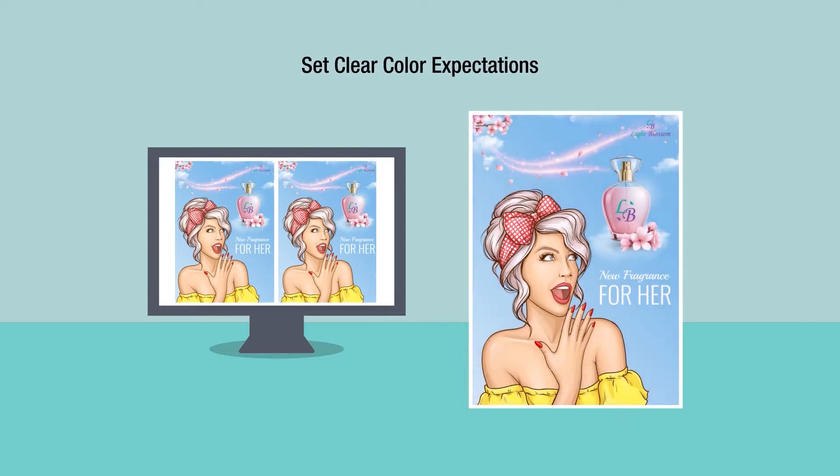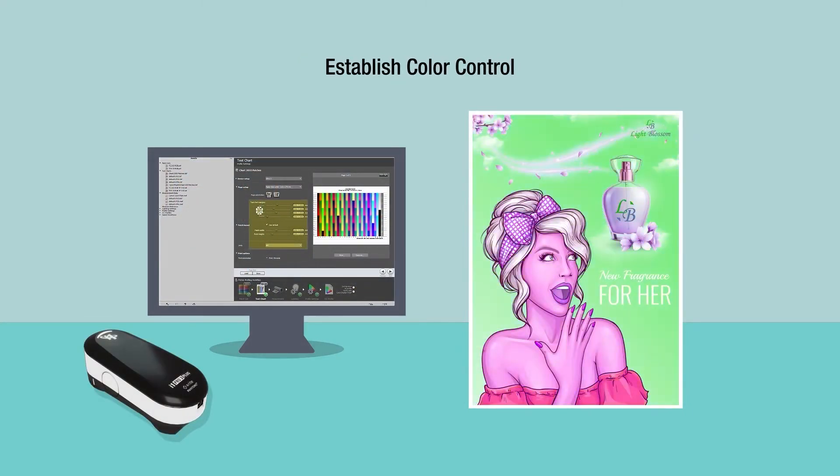There is! To match company and brand colors on different substrates, you need to clearly communicate color expectations and establish color process control. X-Rite offers color management tools to help.